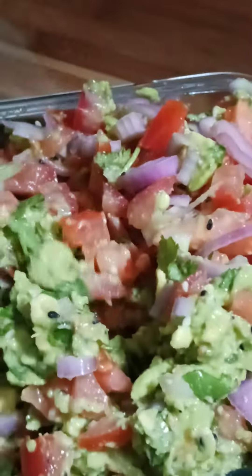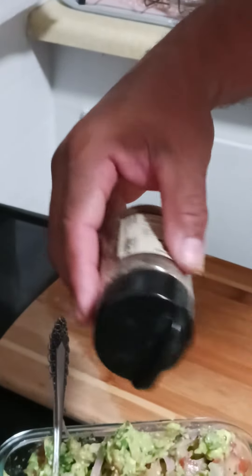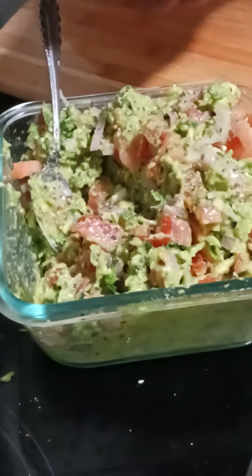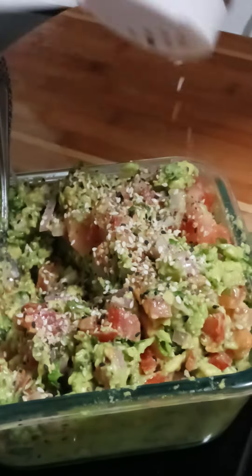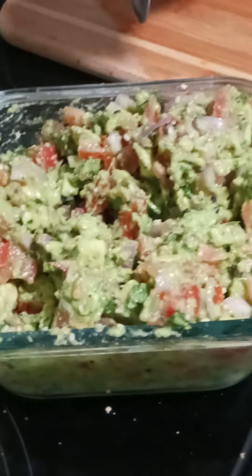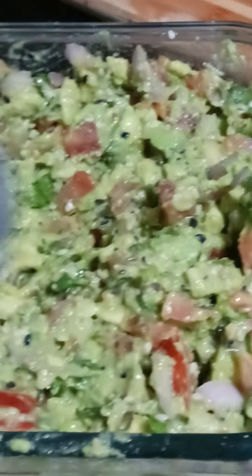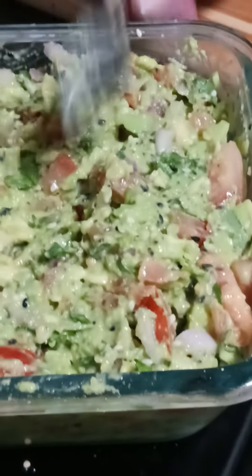Don't let that look gooey, y'all. I'll talk to y'all later — we're gonna be making avocado toast. I'm gonna make avocado toast. Just... talk to y'all later.